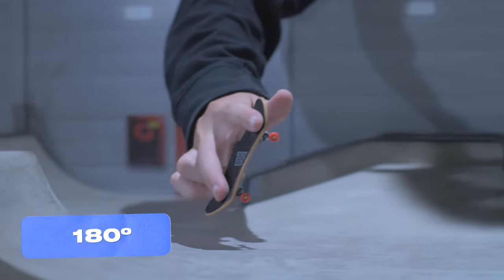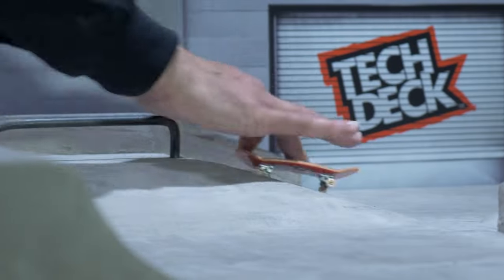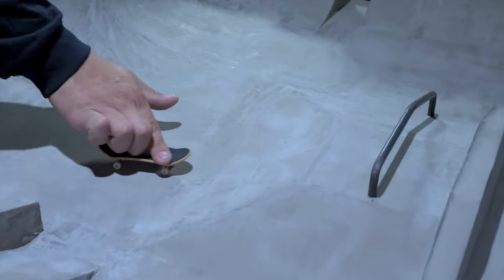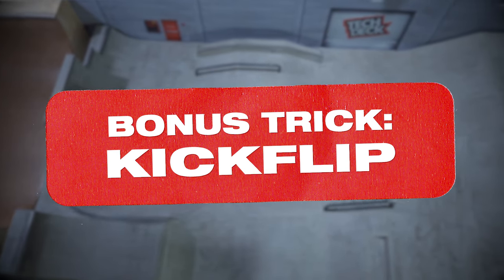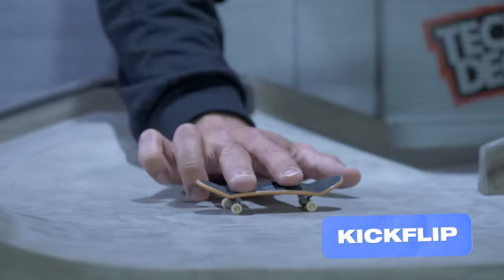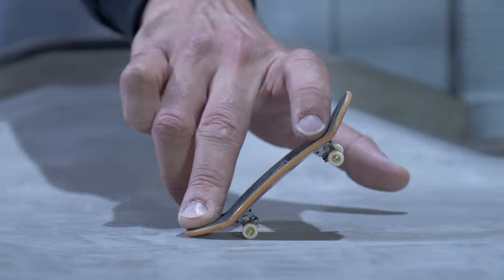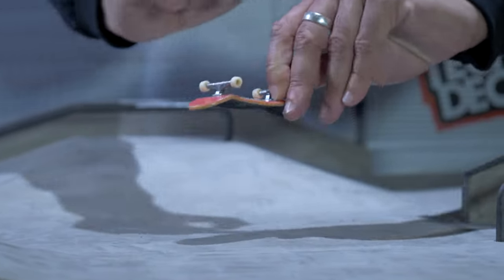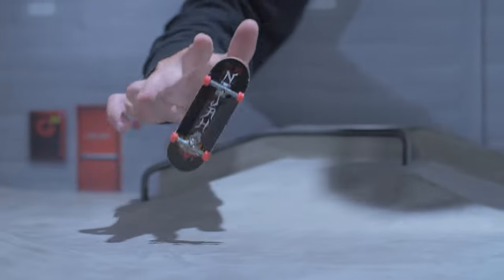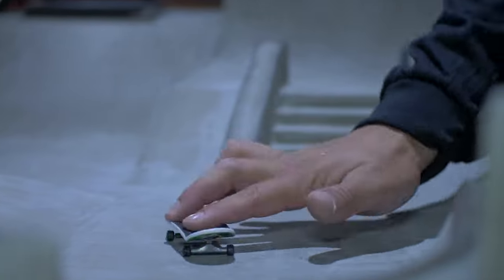Once you've got that ollie popping, try to turn your hand and rotate 180 degrees in mid-air — this is called a 180. This trick is a little more advanced than beginner status, so don't trip if you can't land it right away. Start with a normal ollie, but as it's popping into the air, slide that pointer finger toward the nose at an angle and watch it spin. Stomp it down right away and post that one on the internet, because that's what makes the likes flood in.